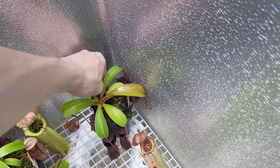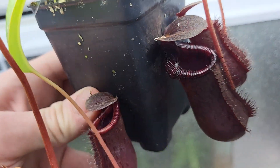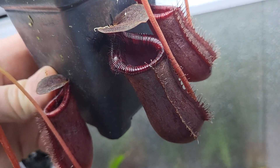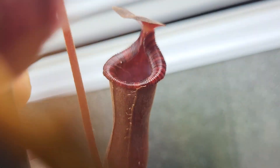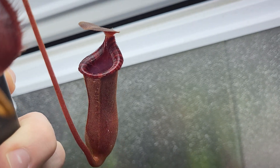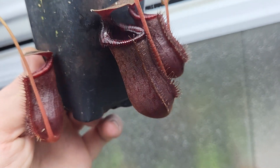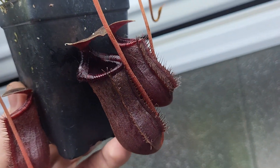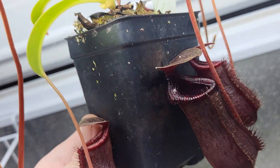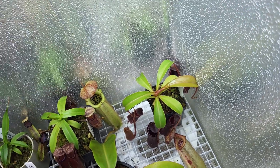This is a Briggsianna Low EI Ventricosa — it gets super, super dark, which I really like. Here's a newer pitcher back here. You can see they kind of start off a lighter red and then get super dark. Really, really nice tubby, squat, pretty, kind of woody pitchers. Pretty tough. I'm sure this one would do fine in the intermediate tank as well, but it just hangs out in here.